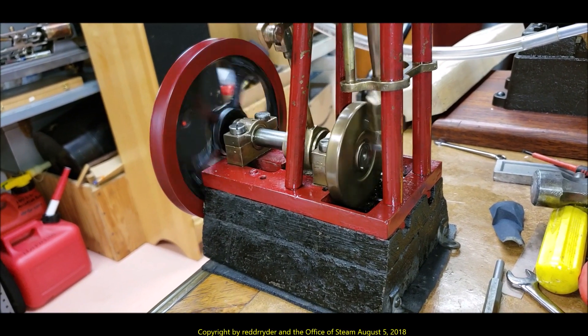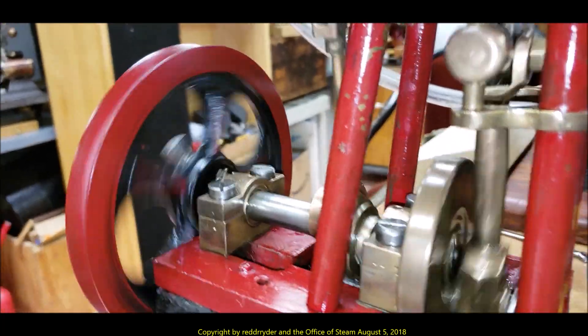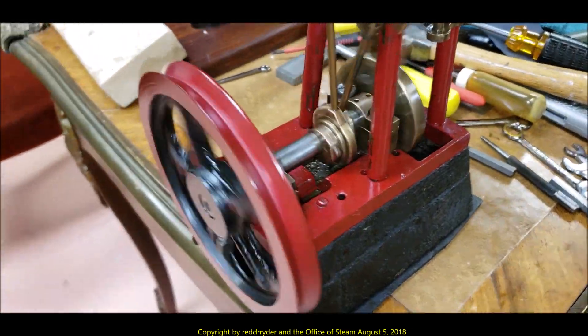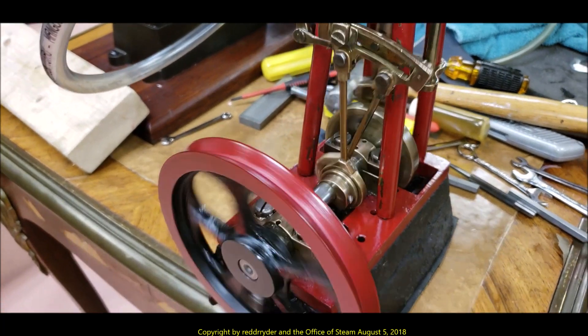Now we're going to have another look at this four-column workshop engine, or workbench engine. It could have been for small workbench tools like a jeweler's equipment or a dental, or it could have been for a sawing machine also.